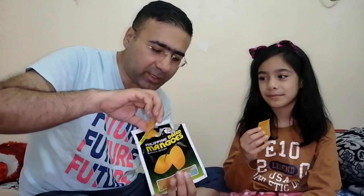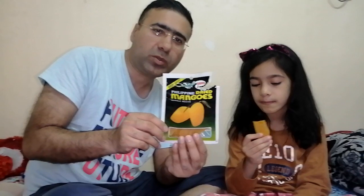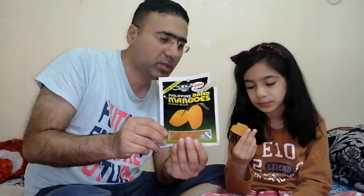Friends, this looks really good. I'll try and see how the taste is. This is a good taste! This is Joanna Philippine dried mangoes. This is a good taste — this is an amazing taste!